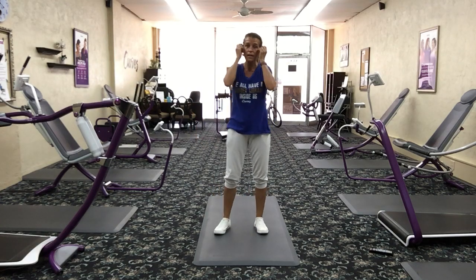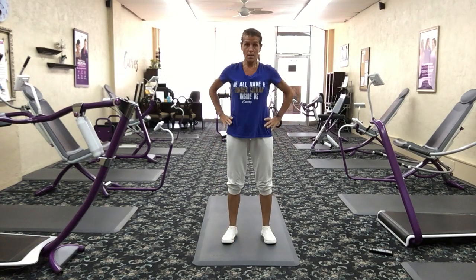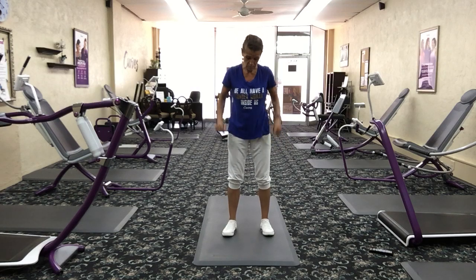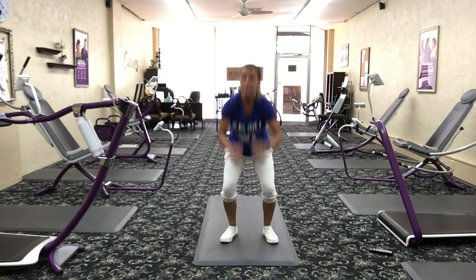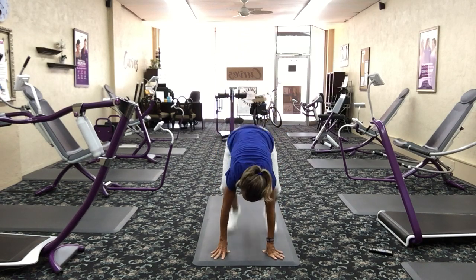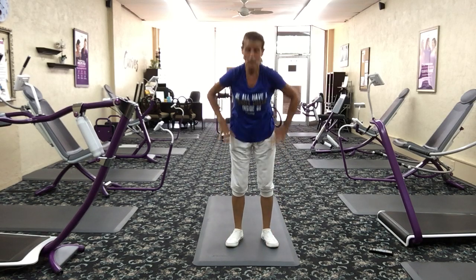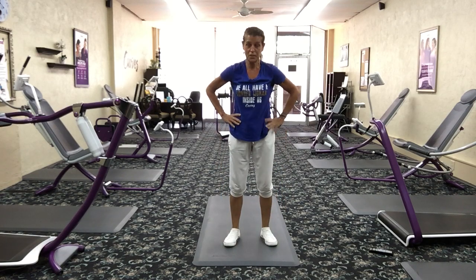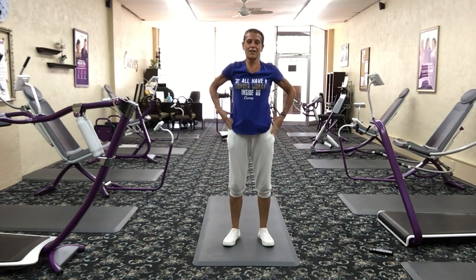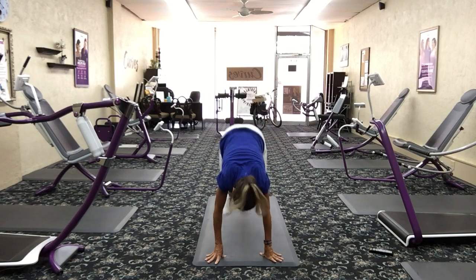Everybody's favorite time — half burpee. Remember, we're doing the burpee but without the added jump. Modification: squat, touch the ground, come up. Full half burpee: squat, touch the ground, jump your feet back, jump them up, stand up. If you can't jump back and forth, you can walk your feet out and walk them back in. We've got three different variations for you, so no excuses. You can do this.